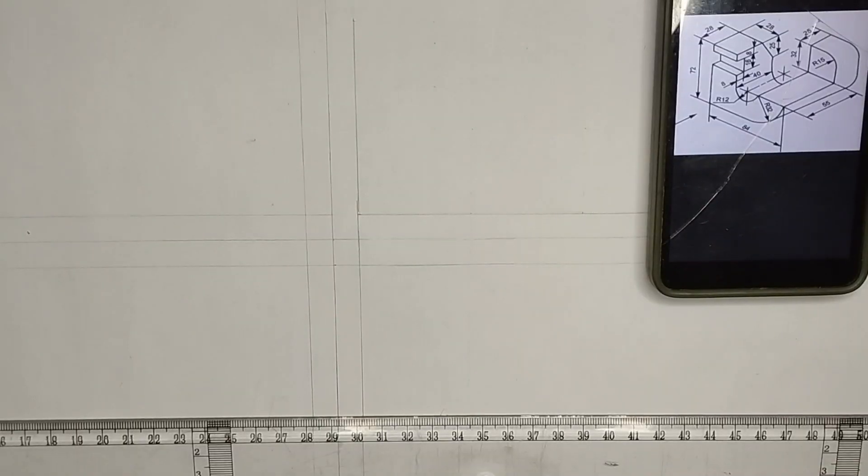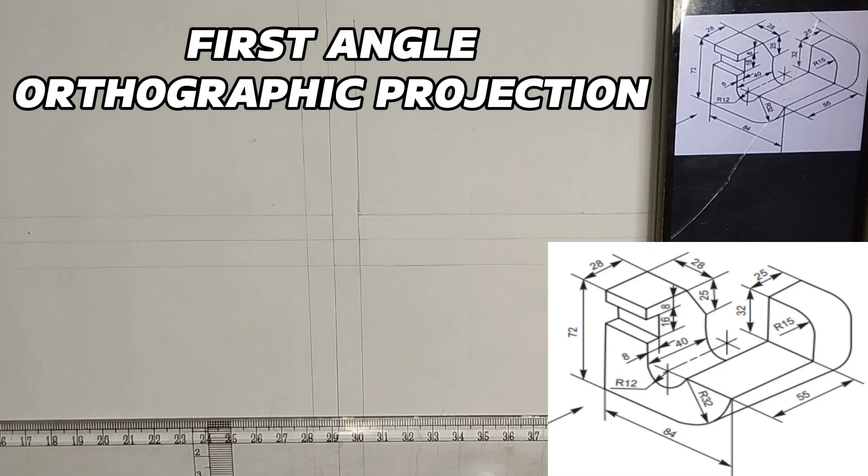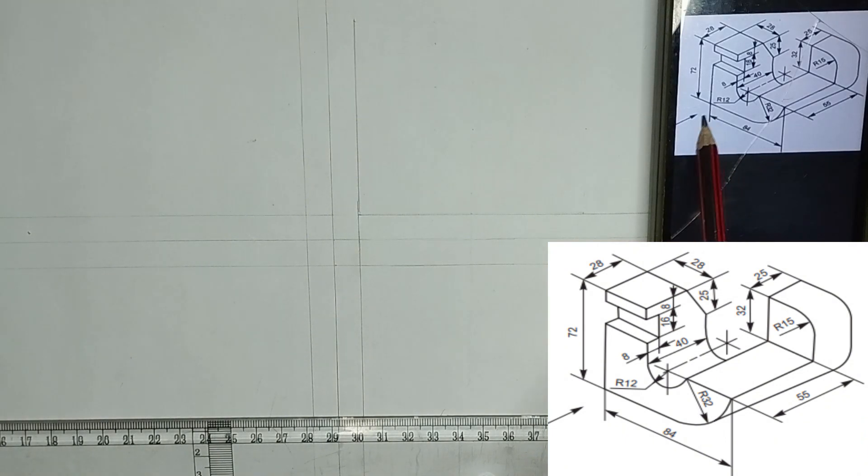Hello guys, welcome to Bola Tech Engineering Drawing channel. In this video we are going to be drawing the orthographic projection right on the screen. We are going to be drawing from first angle projection. We have been given the front view to be from this particular point which the arrow is actually facing.